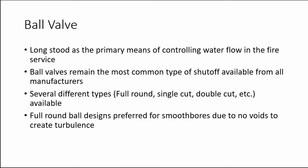This video serves as an overview and comparison of two different types of nozzle shutoffs commonly seen in the fire service: the ball valve and the slide valve.